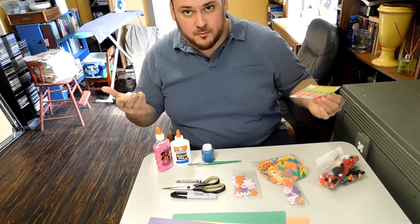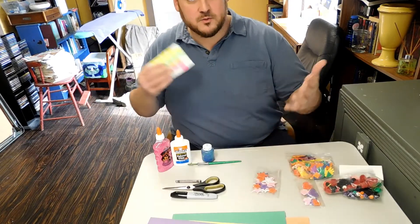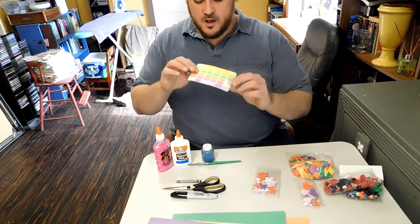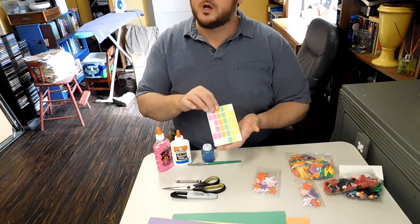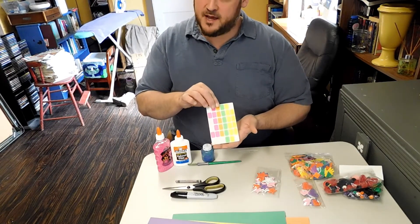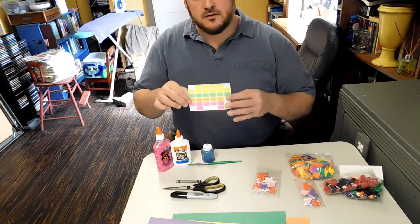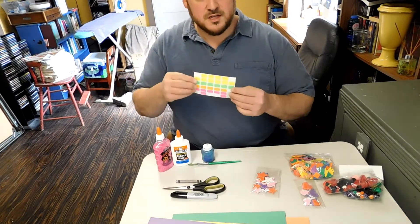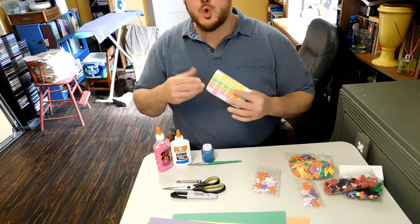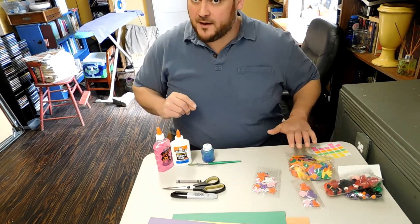And I have a found item. Because sometimes we don't always have craft supplies, so we use found items in the home. These are stickers that we found on daddy's desk. Now we want to make sure that we ask mom and dad before we use their stickers, their stamps, or anything that is in their spaces. But you might be able to find buttons or stickers or who knows what — you never know what you might find laying around the house.